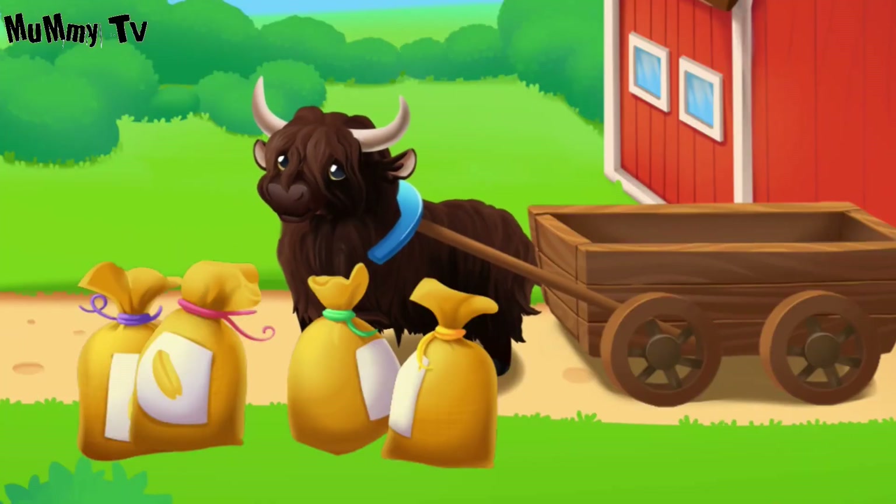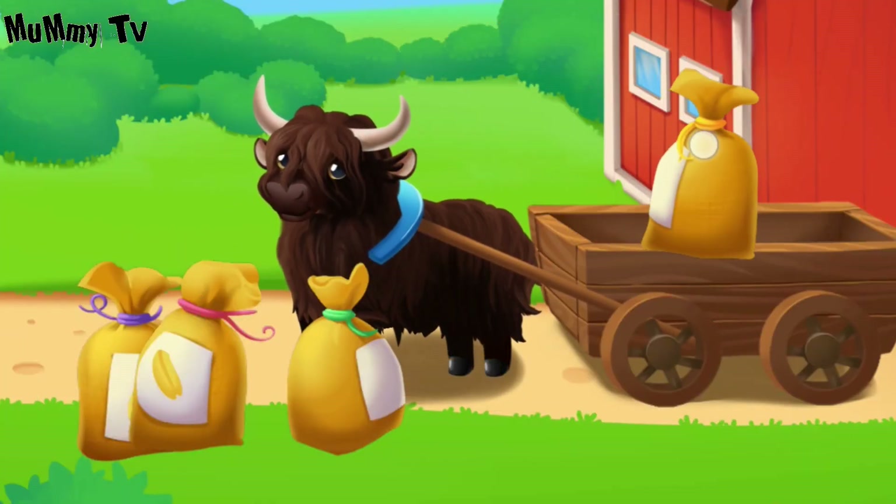We've grown our harvest. Now let's deliver it to market. Drag the sacks onto the wagon.